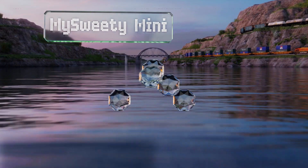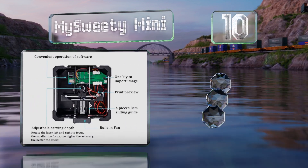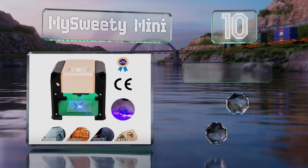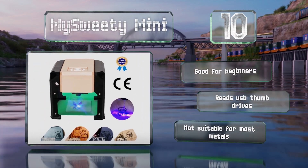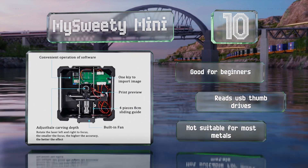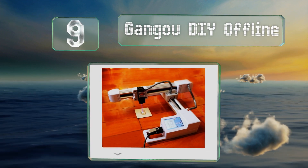Starting off our list at number 10, the MySweetie Mini can get you started making artistic designs without setting you back a ton of cash. A roughly 6-inch cube, it's quite compact, though its output is restricted to an area of 8 square centimeters or smaller. It's good for beginners and can read USB thumb drives, however it's not suitable for most metals.